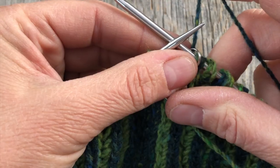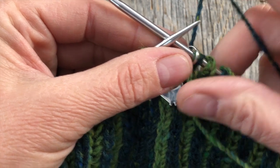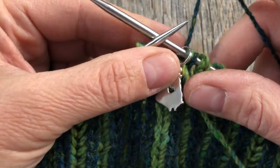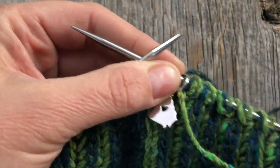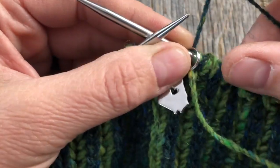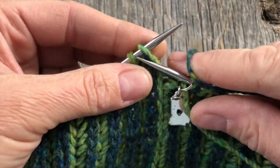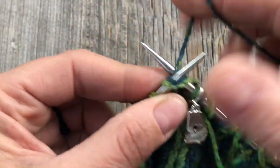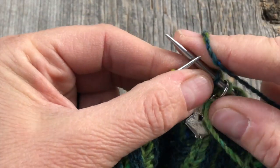All right, let's get to it. In the portion of the pattern where it says crown decreases as followed, you're going to want double pointed needles if you're working on a small circular, or if you're magic loop, you're good to go. The first thing we're going to do is one main color brioche knit — just go in and brioche knit, which is just knitting with its yarn over, like we've been doing all along.